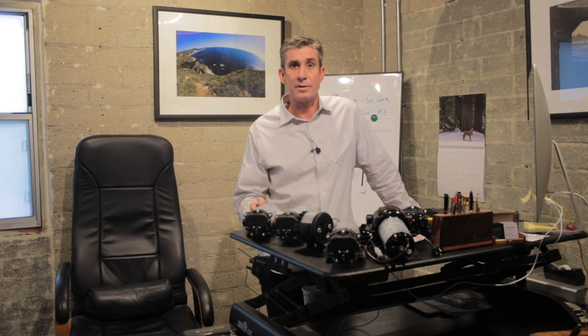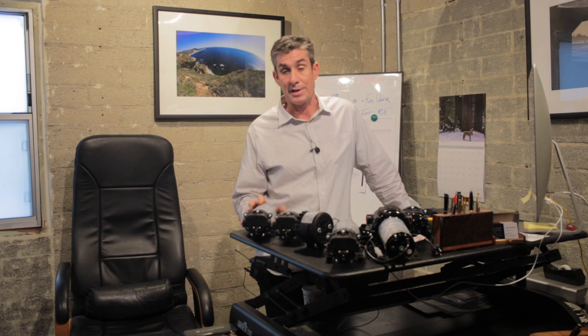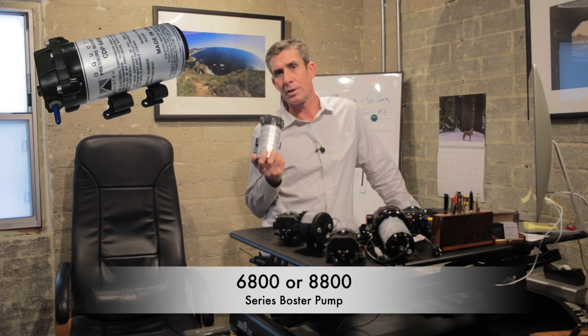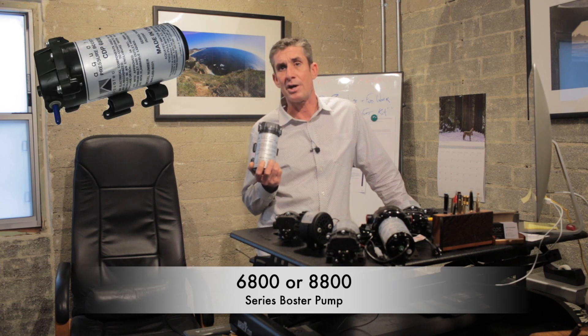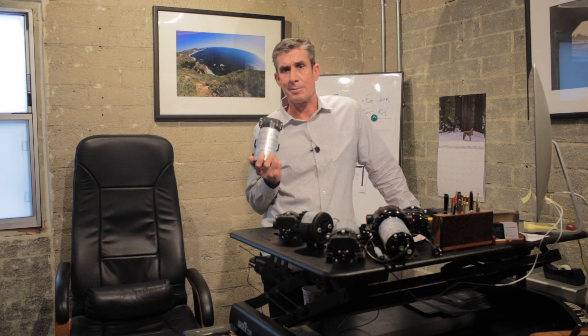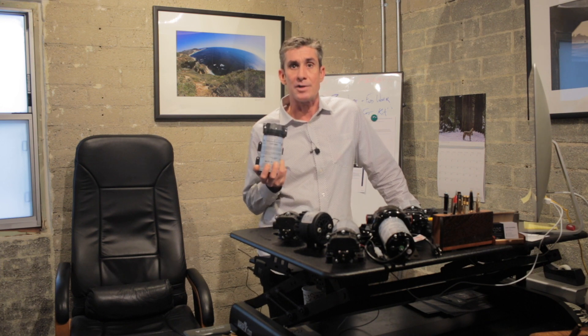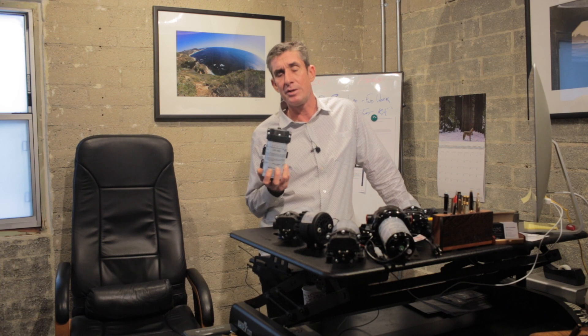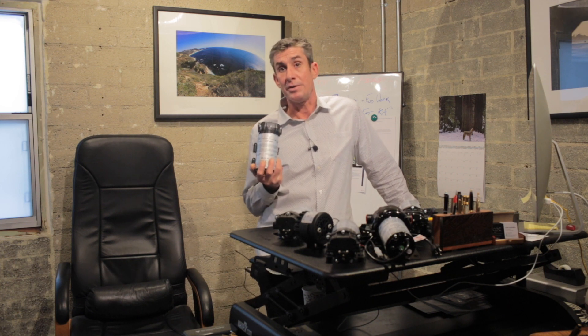Now if you get down into the 30s or whatever, you're going to have big problems — you definitely need a pump. The simple diaphragm answer to that is either the 6800 or 8800, going up to about 100 gallons a day. I'm going to talk about those two lines of pumps as one because really it just varies on the amount of amps you need and the amount of water you need to push.